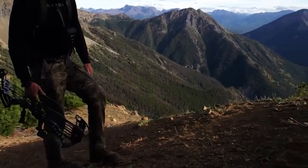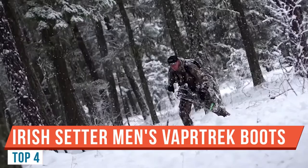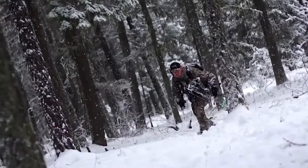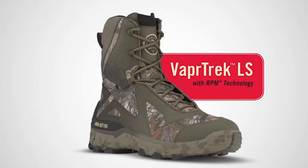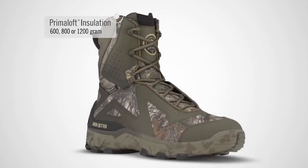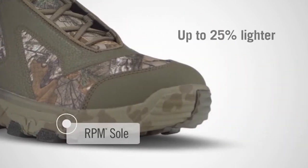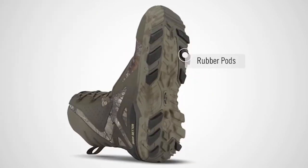Today we're doing another review — the Irish Setter Vapor Track. If you're in a rush: great boots, buy them. I'm very fond of the company that makes these boots. Irish Setter is part of a series, but the company that makes them is actually Red Wing Shoes. I do have a Red Wing work boot — I had them for about two years.